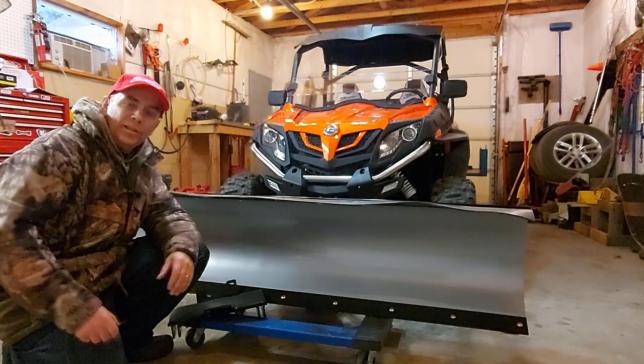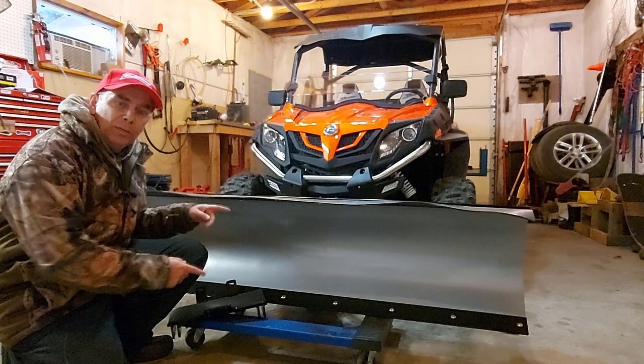Welcome to CFMoto Side Rider. Today I'm going to show you how to install a KFI snowplow to your CFMoto Z-Force 800DX.